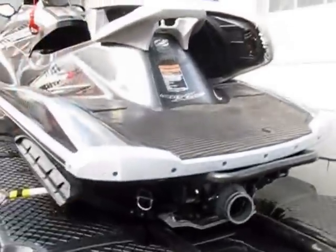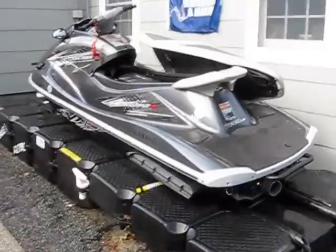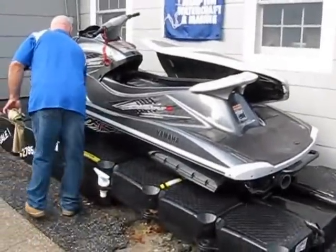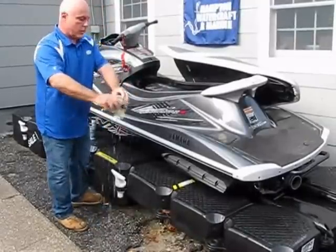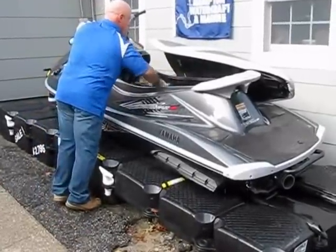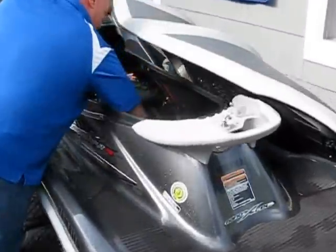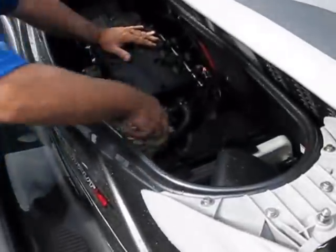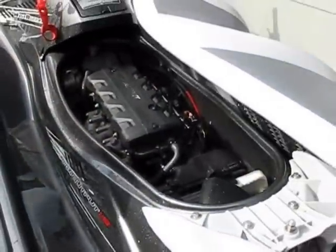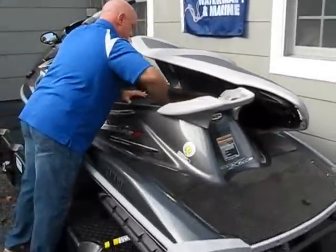Then we're going to take a rag or a chamois — I'm using a chamois today but you can use a sponge, whatever is necessary. You're going to wipe down the motor and any of the leftover water inside the engine compartment that you didn't drain out through the drain plugs. Just simply sponge that out and wipe it all down.